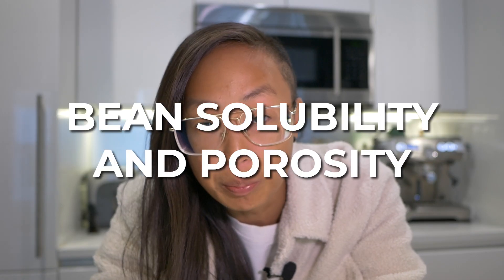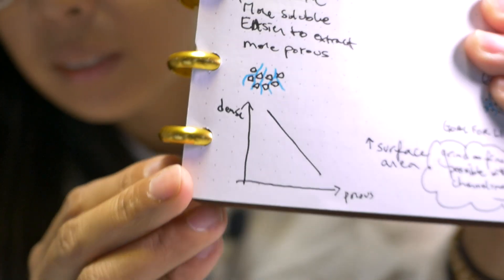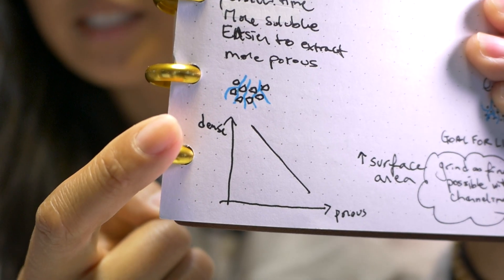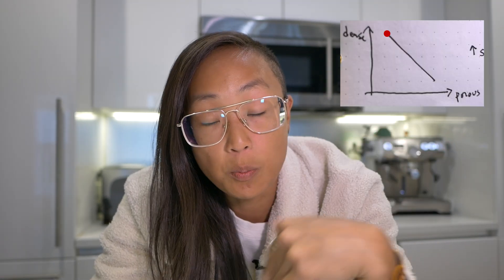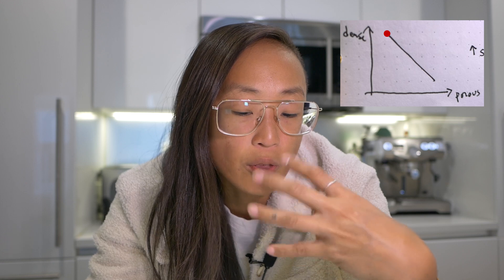The third thing we're going to talk about, which is really interesting, is bean solubility and porosity — not something that a lot of people tend to talk about directly. Bean density is linked to porosity. The more dense a bean is, the less porous it is, and the less dense it is, the more porous it is. We talked earlier about how coffee solubles want to be extracted out of the coffee bean — we grind it finer because it's not exactly the easiest thing to extract, and we're increasing surface area by cutting the bean down to a granular size. When it's more dense, it's less porous, so it's harder for the coffee to give up its solubles.